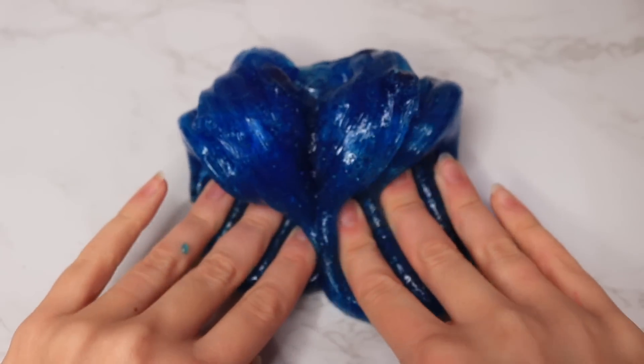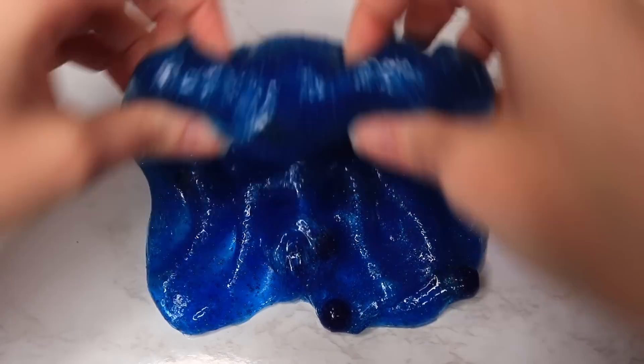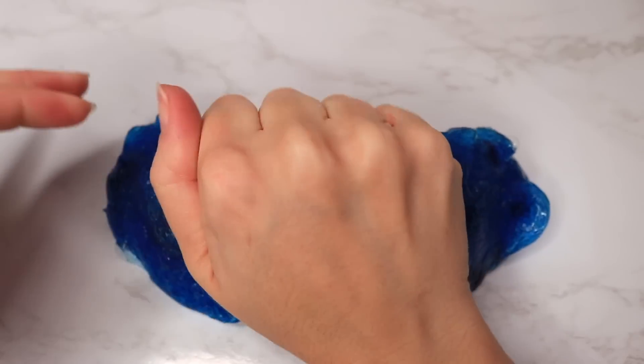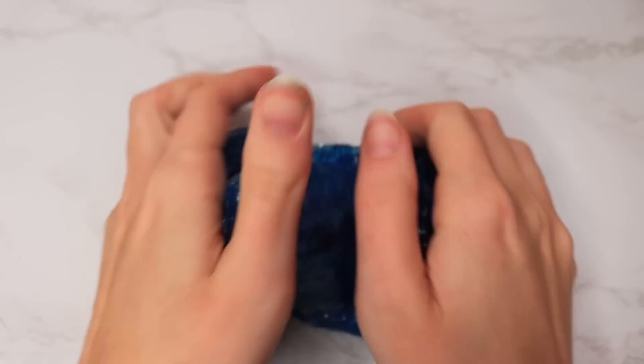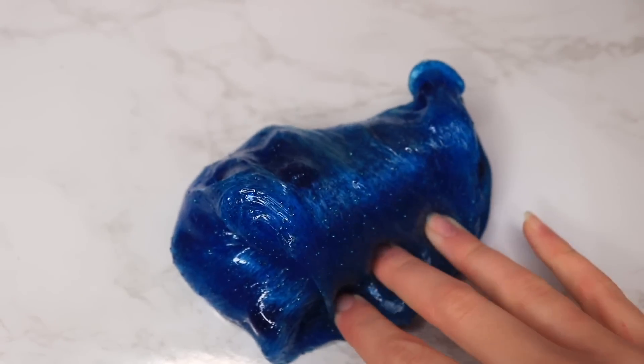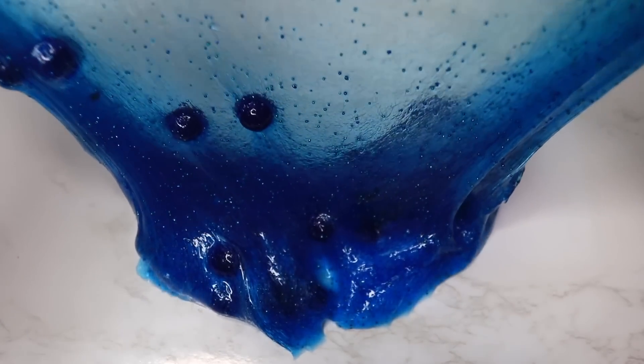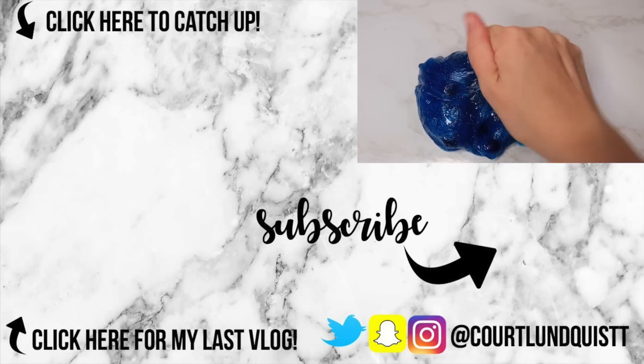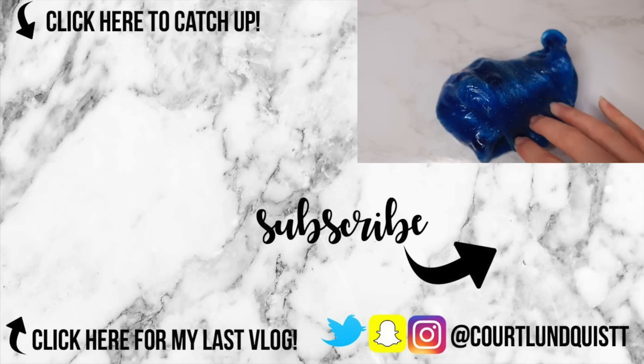I just wanted to try to make these slimes as good as they could possibly be. I don't think it was too different from the original, so if you want to see something more transformed, definitely let me know. I hope you guys enjoyed that! Thank you so much for watching. If you missed my past few videos, you can click on over to the side. I hope you all have an amazing week and I will talk to you very soon. Bye!